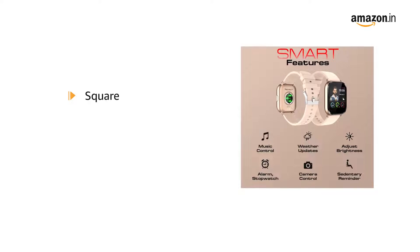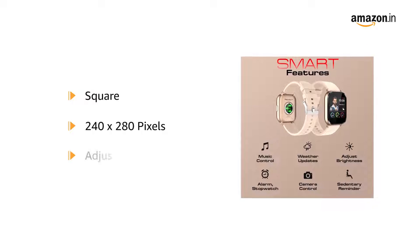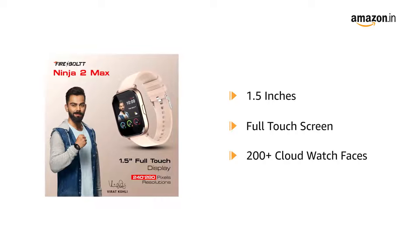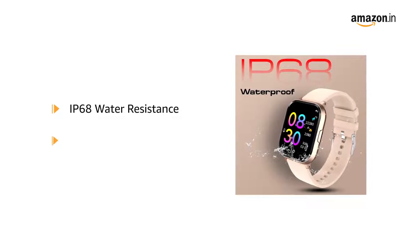The square dial has a resolution of 240 x 280 pixels and comes with adjustable brightness. The 1.5 inches full-touch screen comes with over 200 plus cloud watch faces. The IP68 water-resistant makes it splash and sweat-proof.